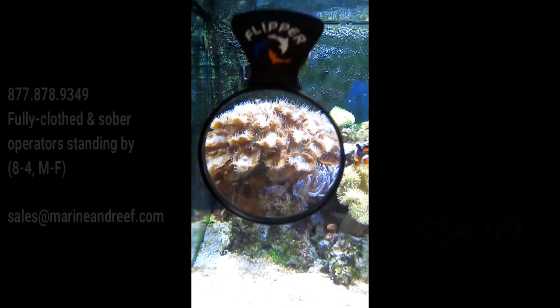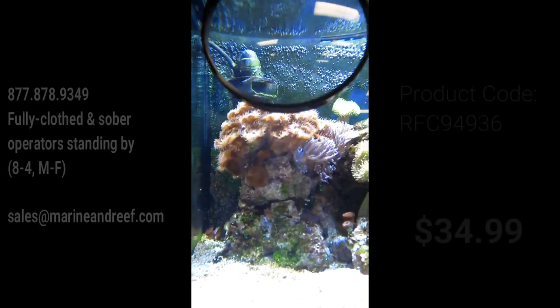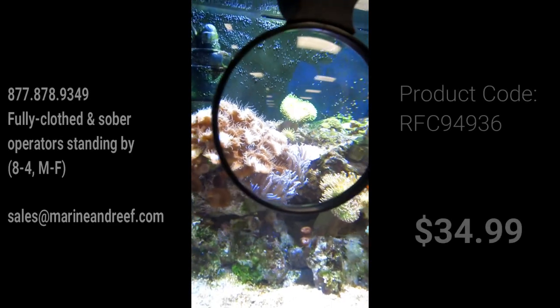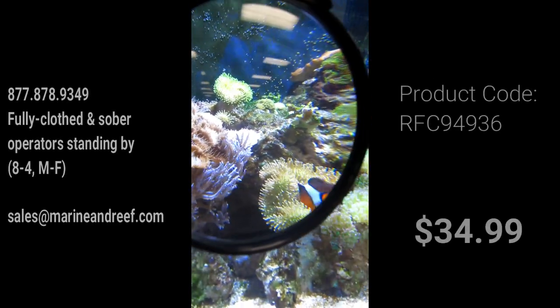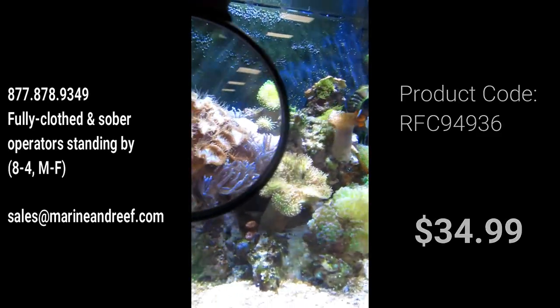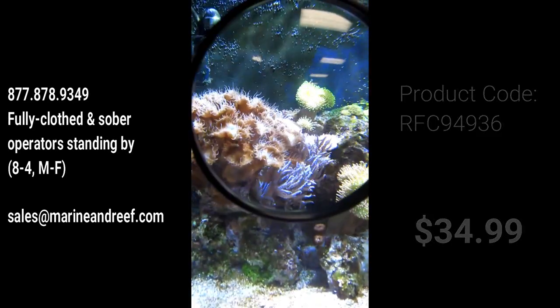This is a great tool not just for enjoying the aquarium in new ways, but also for inspecting your corals for hard-to-see pests and other things you may not have otherwise noticed. The Flipper Magnifier is going to retail for $34.99 and is available on marineandreef.com.